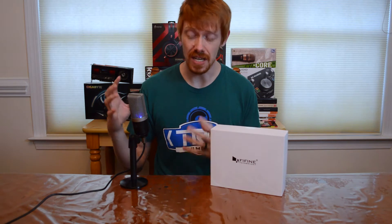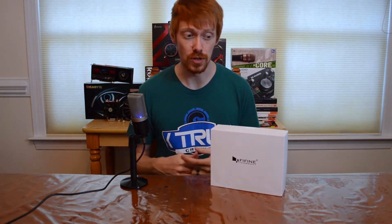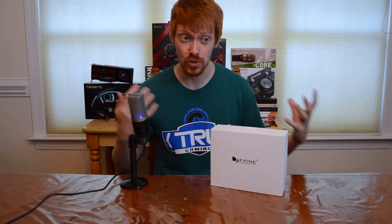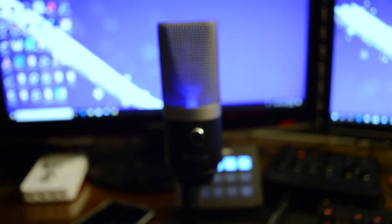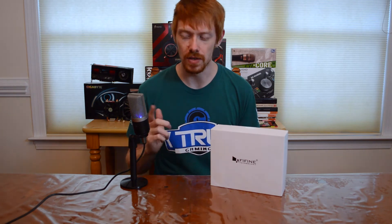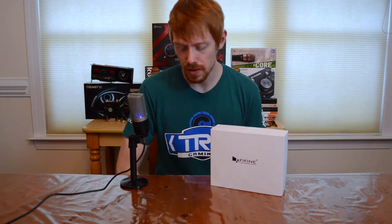Another reason to consider this mic: if you're an on-the-go streamer taking your laptop to conventions, this is a small and compact package that comes with a stand. You can set it up in a hotel room, grab a C920 webcam, and have a full-featured stream station right there. It's also great for those of you with a smaller desk — you can tuck it away to the side and it'll still capture your voice nicely.